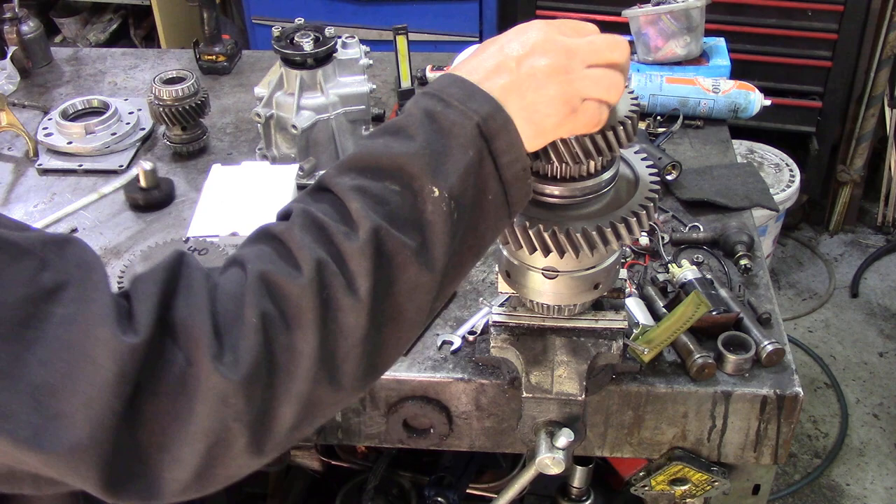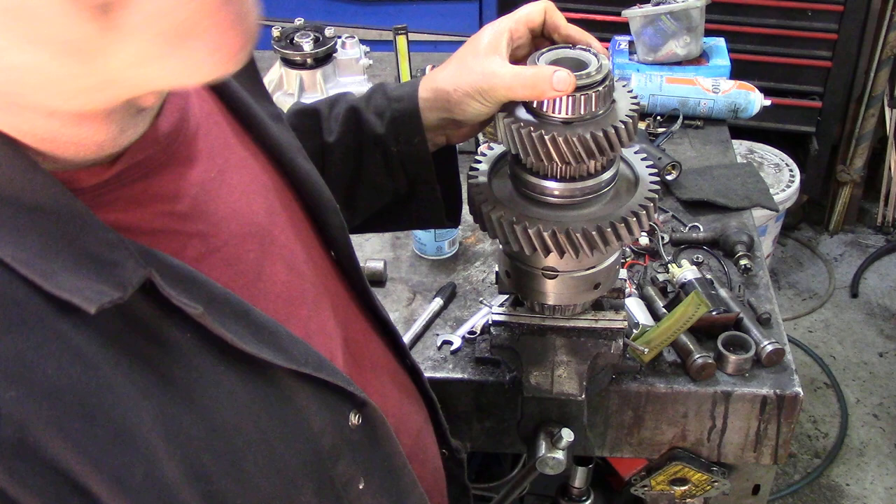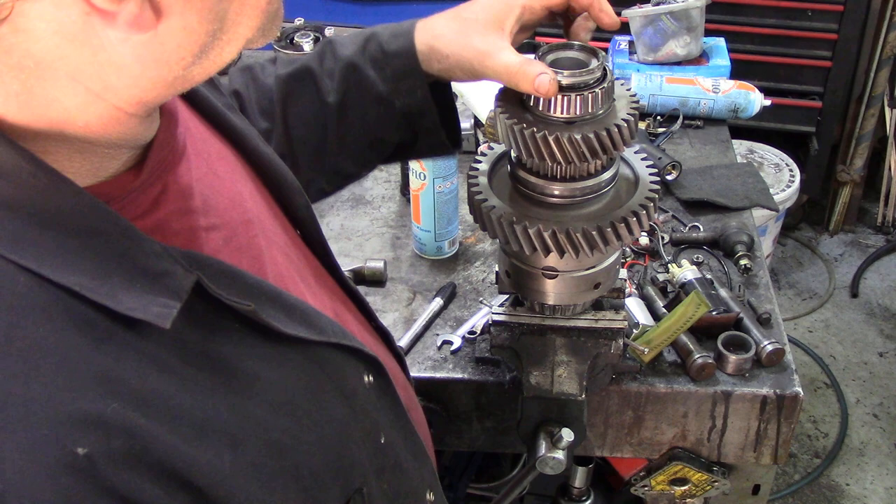That wasn't very tight — it's only 50 odd pounds, it's not much. It should have been tighter than that. This one's been used about three or four times, that's not good. Now we can give that the old slingsby.